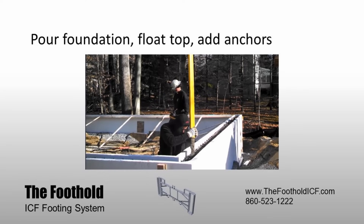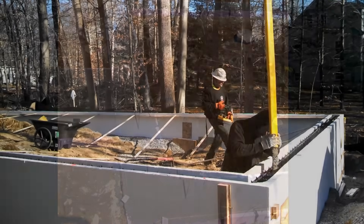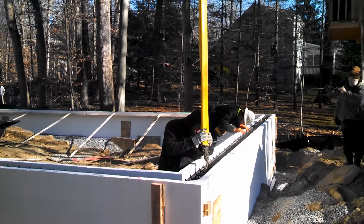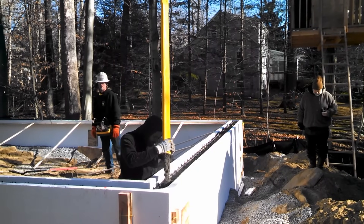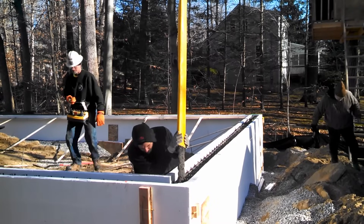Now it's time to pour the foundation. Talk to the concrete operator and tell him it's important to pour a 6-inch slump slow and steady. If you are pouring a footer only, pour to the top of the foothold ties, float the top, and add dowels. If you have ICF walls and a foothold footer, fill the footer and about halfway up the first course of ICF blocks on the first pass, then continue around steadily until you've filled to the top of the ICF wall. Then float the top and apply dowels.